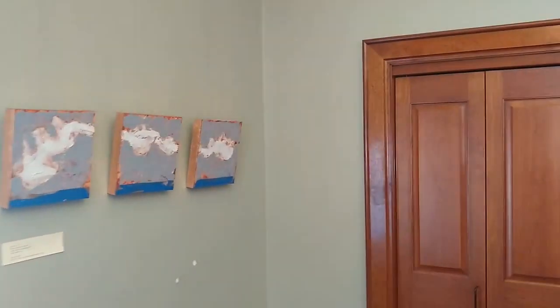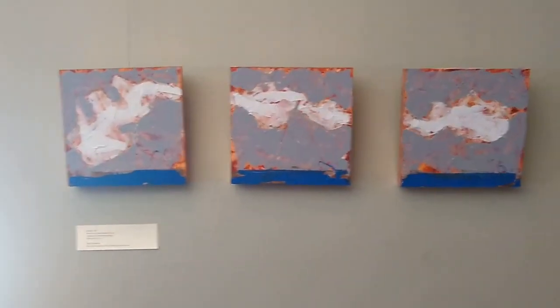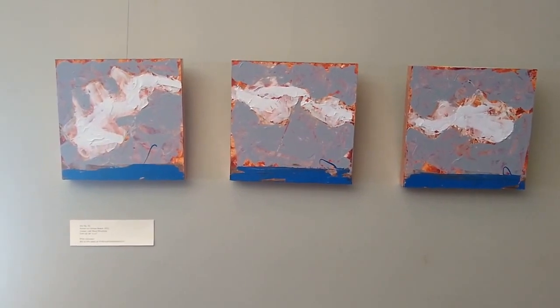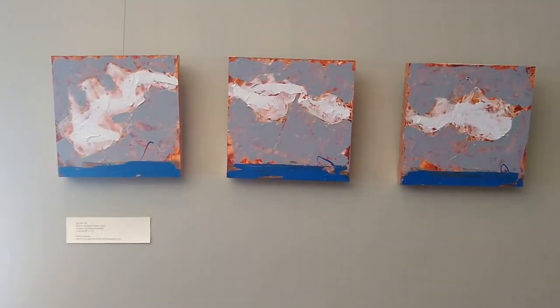One of my favorite pieces in the show — for those who know my artwork, I love painting in diptychs or triptychs. I don't know why I've always painted that way.